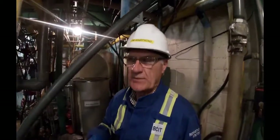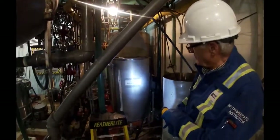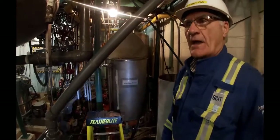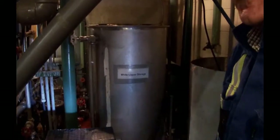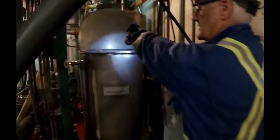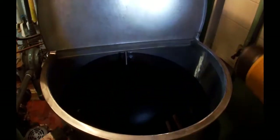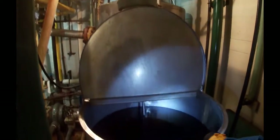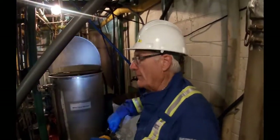We're in the pulp digester lab. Behind me is our white liquor storage tank. We added some sodium hydroxide crystals and sodium sulfide to that and mixed up a mixture, and the tank is just about filled to the top. That shaft going down with this thing up here is an agitator, which we don't agitate much or it can wreck the liquor by drawing in carbon dioxide from the air.